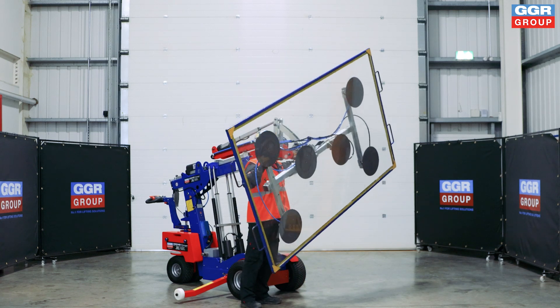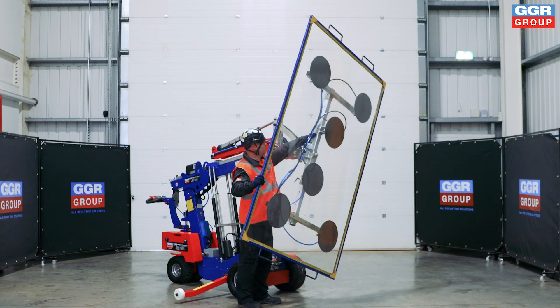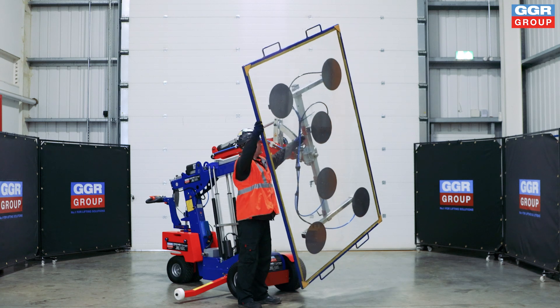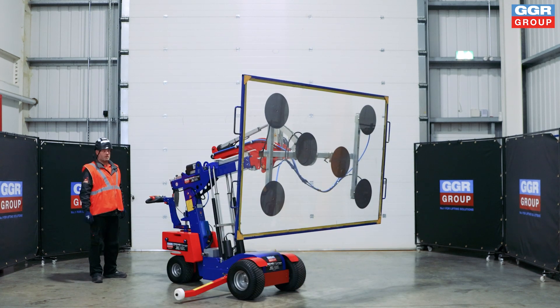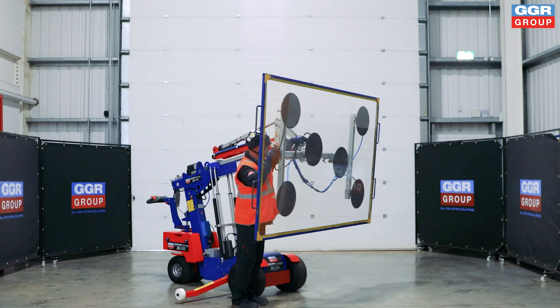Designed with efficiency in mind, the Oscar 600 allows your team to accomplish more in less time. By reducing manual handling, it not only increases productivity but also protects workers from potential injuries.